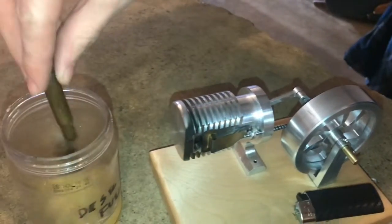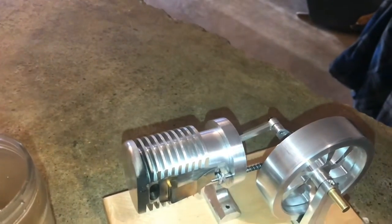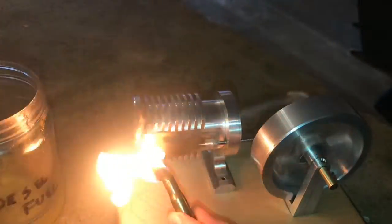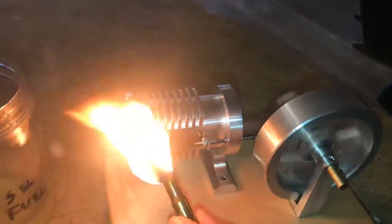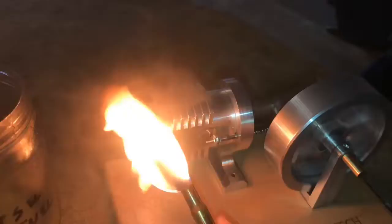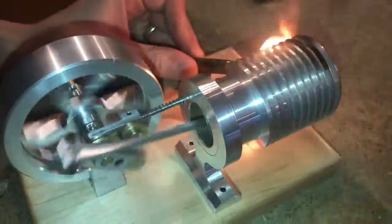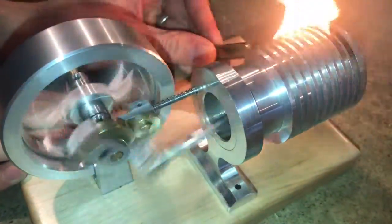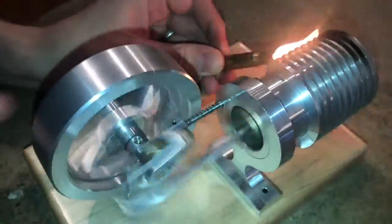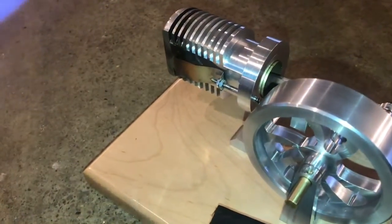I'll just dip it in, get a little bit of the fuel on the cotton wick, and light it, and just get the flywheel going and it should start up. The diesel does burn pretty dirtily but this assembly I found works great.